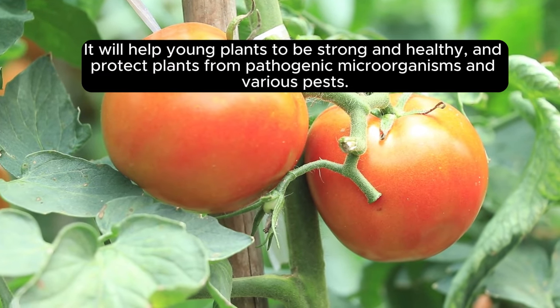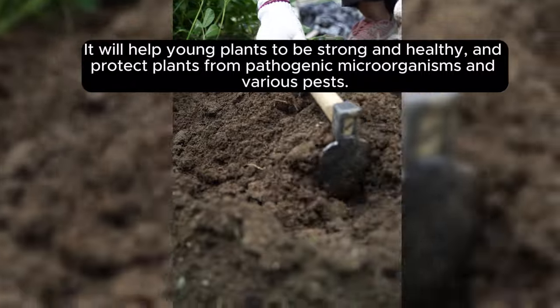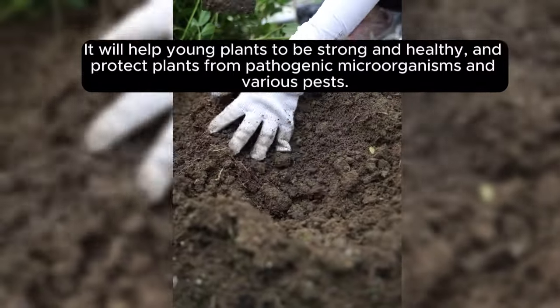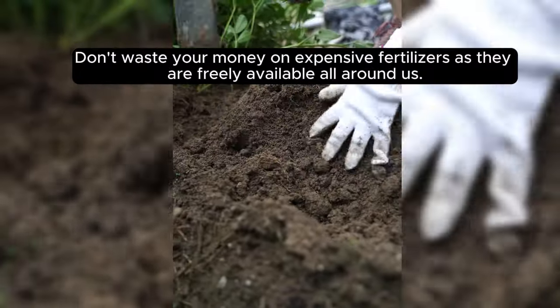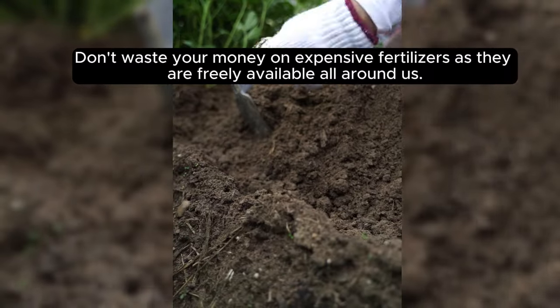It will help young plants to be strong and healthy, and protect plants from pathogenic microorganisms and various pests. Don't waste your money on expensive fertilizers as they are freely available all around us.